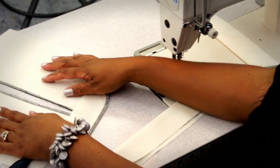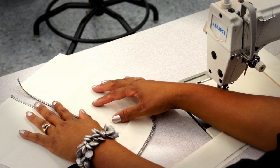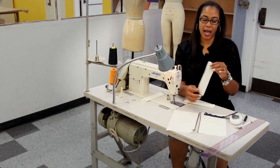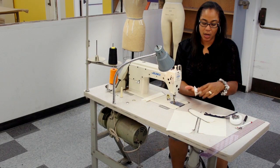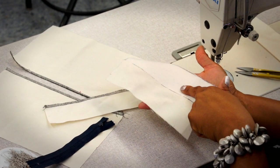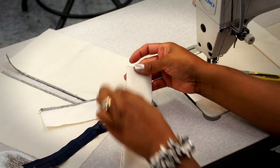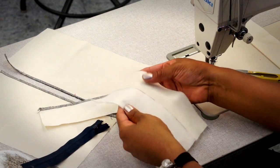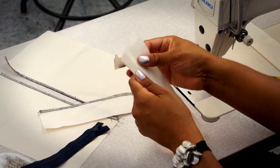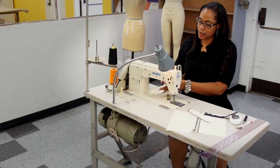First I went ahead and overlocked the actual garment — this is where the zipper is going to be sewn — and then I overlocked the edge of the facing. This piece is only fused on one side, so I put it face to face and you can still see a little bit of the black outline, which makes it easier to see the fusible since it's white. We're going to put it face to face and then overlock this edge.